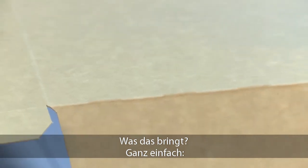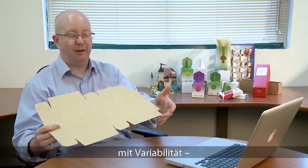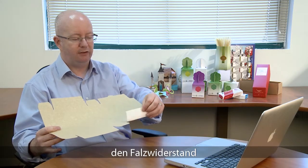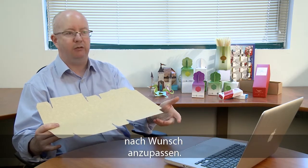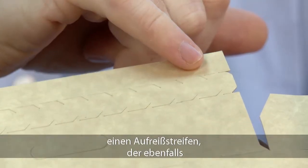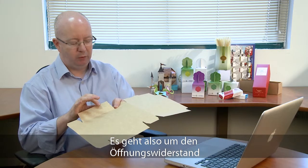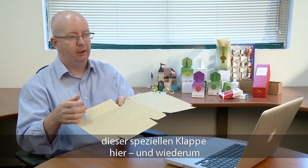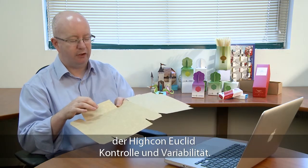Now why would we do that? Well it's quite simple. We do that because it gives us control but also some variability — a control variability which allows us to actually decide what is the folding resistance for this panel, and of course we can adjust it as we need. Separately on this box we also have a zipper tear opening which again we can adjust as much as we need. So we're really looking at the opening resistance to this particular panel, and again with the laser cutting on Hycon Euclid it allows us to change and control that.